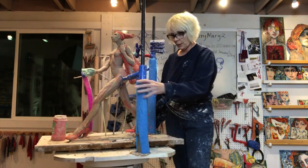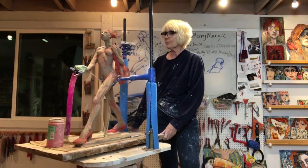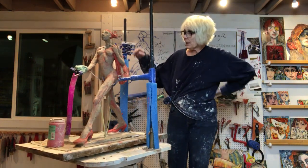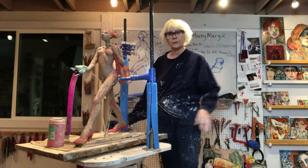So I worked on this most of the day. I got a little late start because of doctor visits. If you've been following this, I've got different armatures on today.